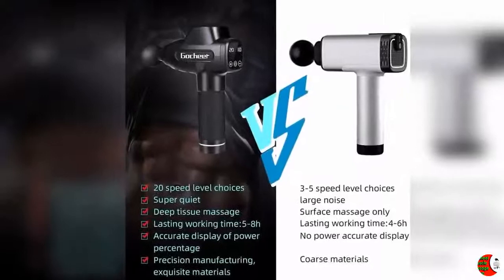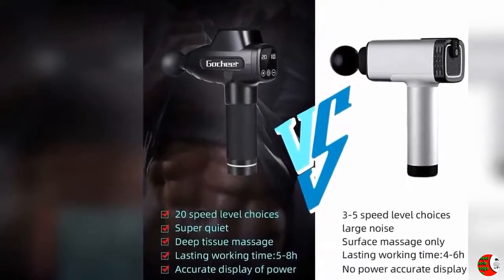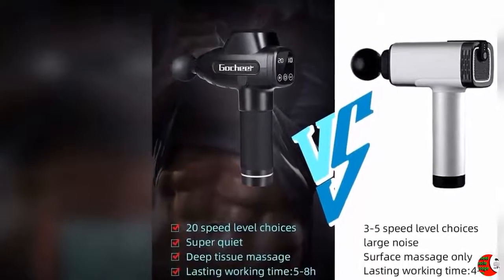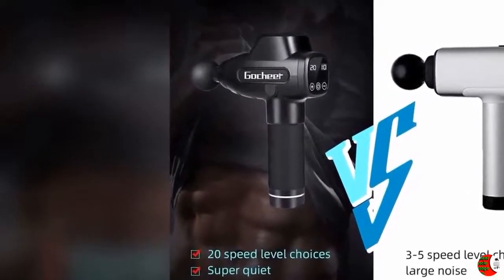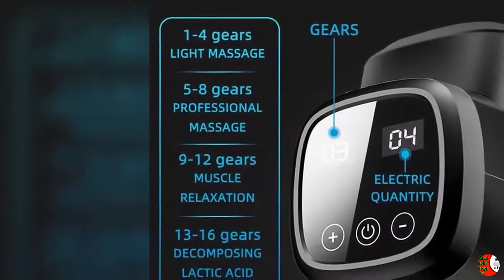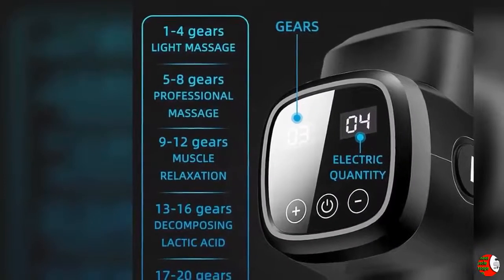Feature 4: LCD Touchscreen. With the high-definition LCD touchscreen, you can easily operate the massager. Just press plus or minus to adjust the speed up or down. Besides, you can clearly know the remaining power at any time from the screen display, so the massage gun can get charged in time. It also provides battery protection when charged at a low power level.